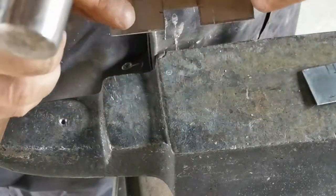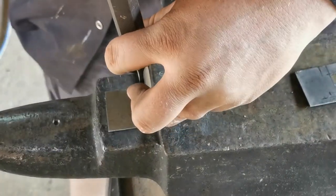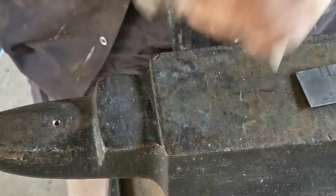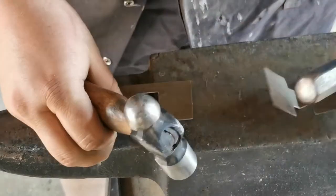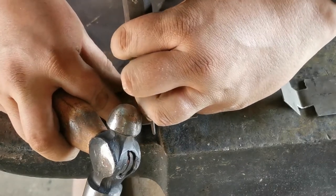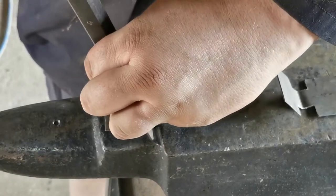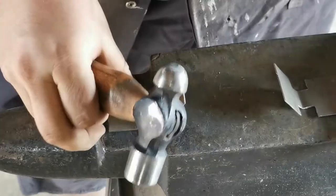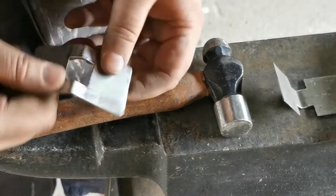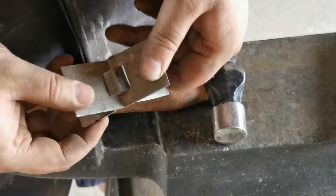Now that we've got our hinges nicely filed out, I'm going to put it on the step on my anvil and bend it in the middle. Same for the other one. Now I've bent it nicely like that, and you can see that they'll fit into one another — you can see where I'm going with this.